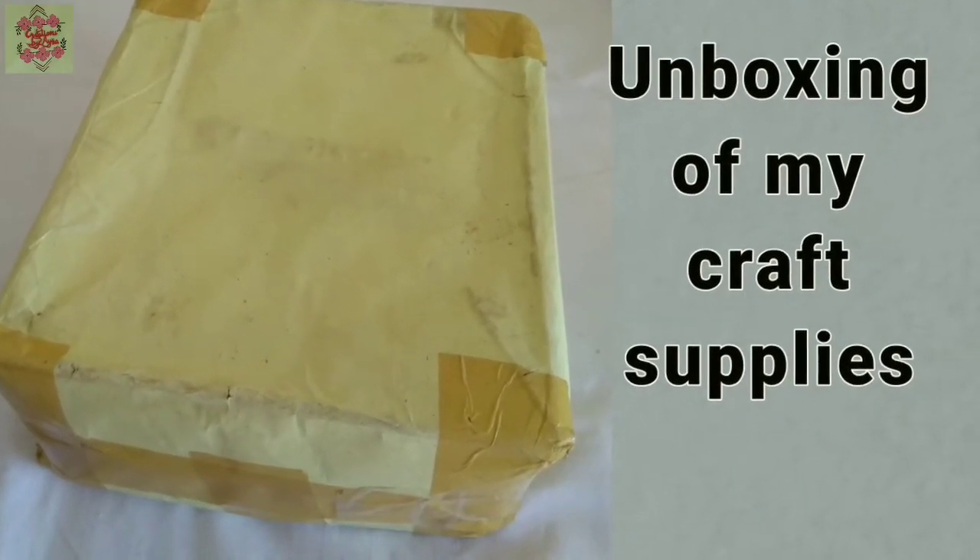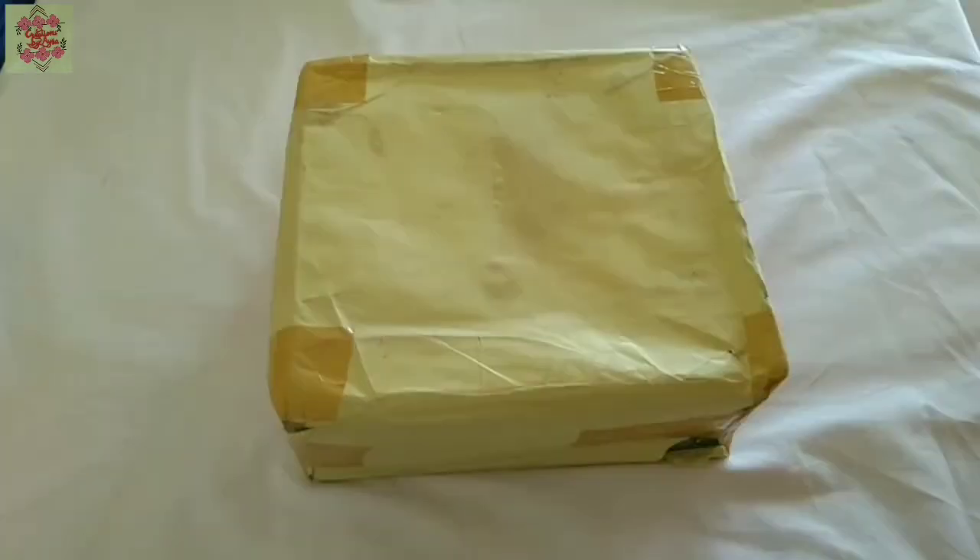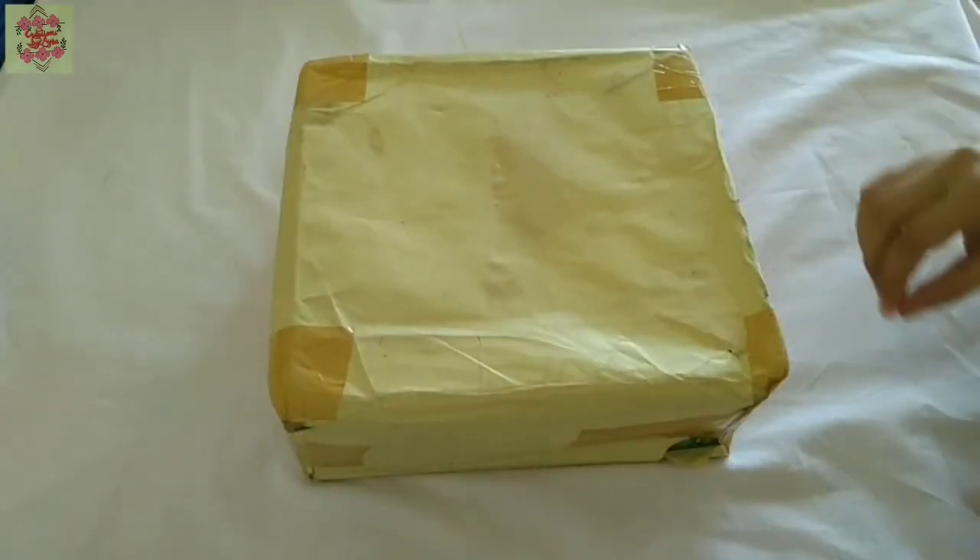Hello, assalamualaikum, welcome to my channel. I'm back again with another unboxing video, so let's open the parcel and check out what is inside it.